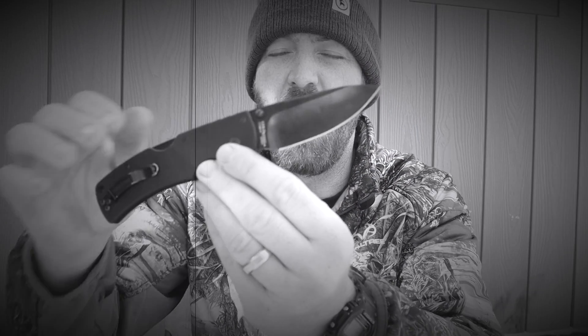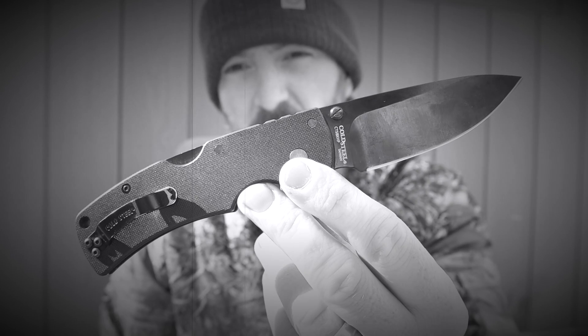A silent but almost constant companion in my knife collection — today we're going to do a redux slash retro video on the Cold Steel American Lawman.